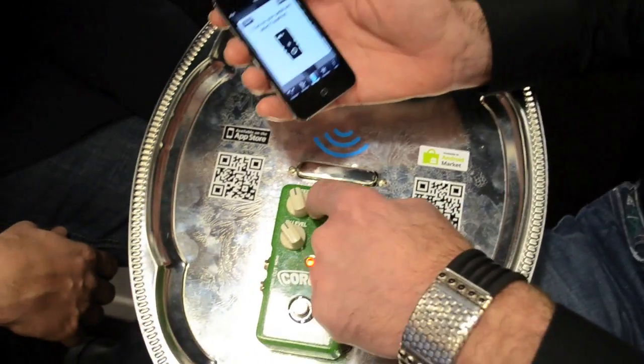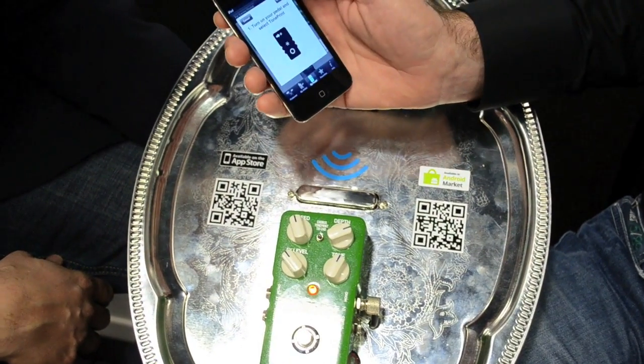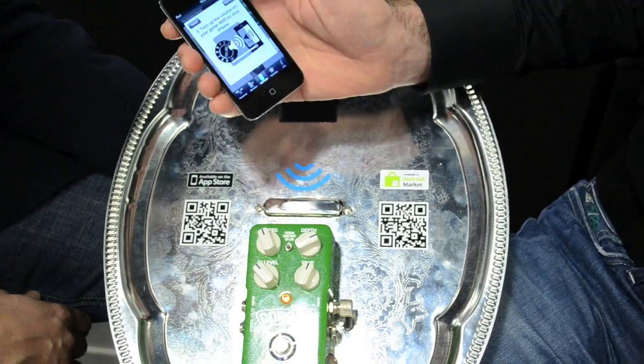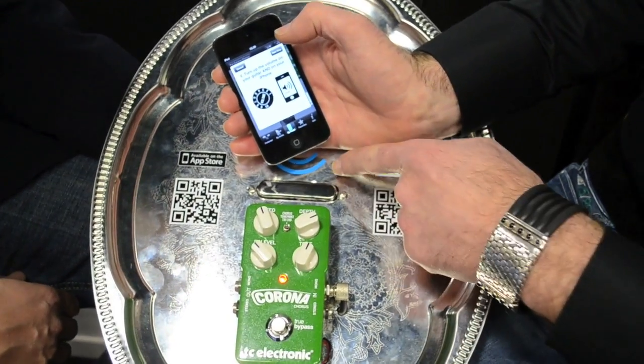You turn on the pedal, put it on TonePrint. Turn off the volume of the iPhone or iPod. Next step, hold it close to the pickup.